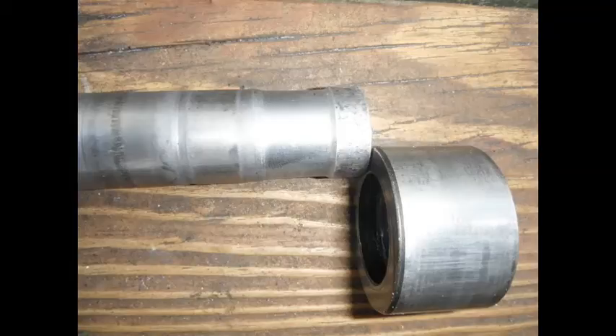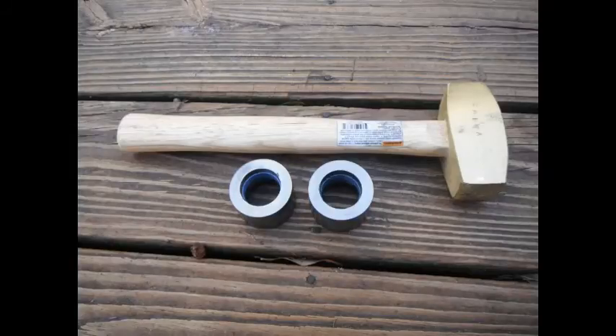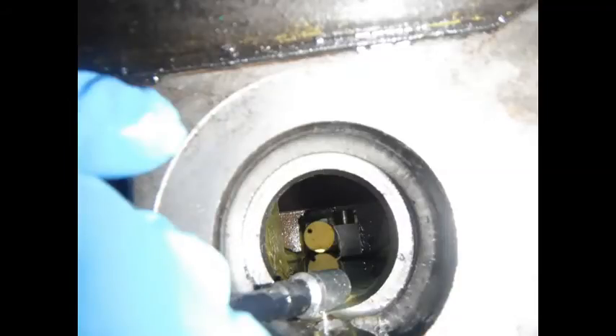Look at the wear on this old shaft. Before installing the new bushings, put them in the freezer overnight. Install them with the beveled edge inward. Use a brass hammer to drive in the bushings. When you look through the side of the transmission, you can see the follower previously mentioned in the parts diagram.